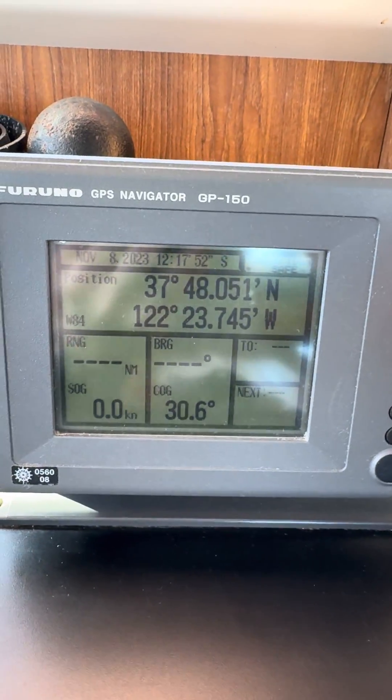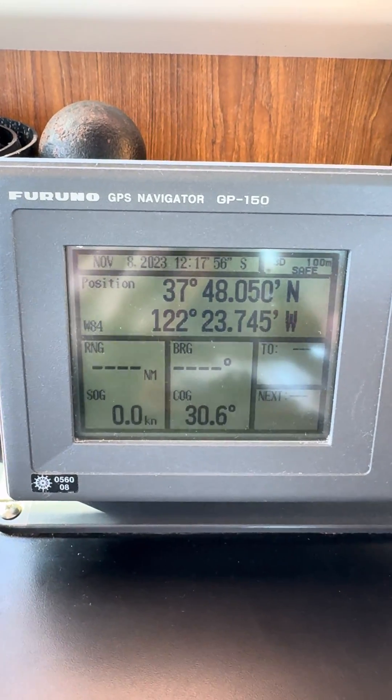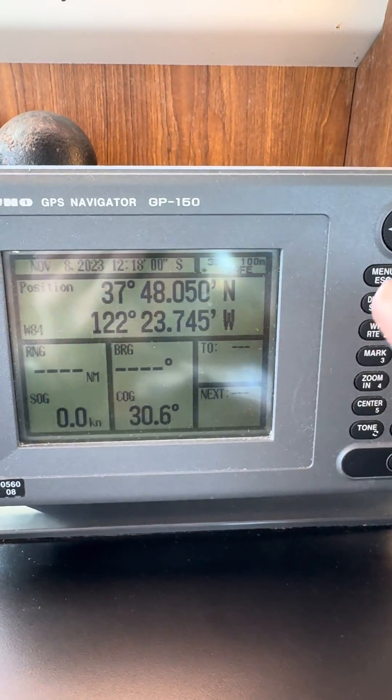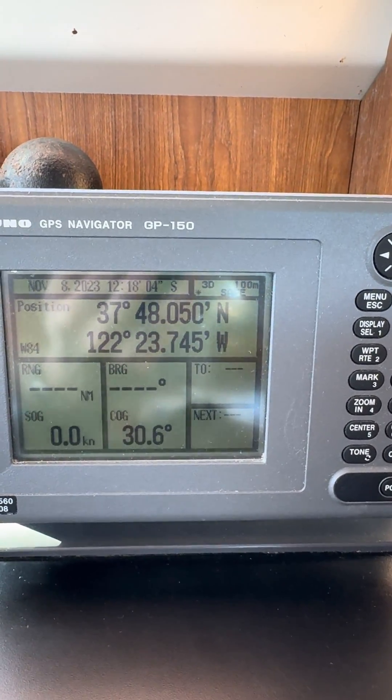Here's how to change your time zone on a Furuno GPS model GP-150. My previous video was for a GP-170 and they're definitely different. Thanks Furuno.